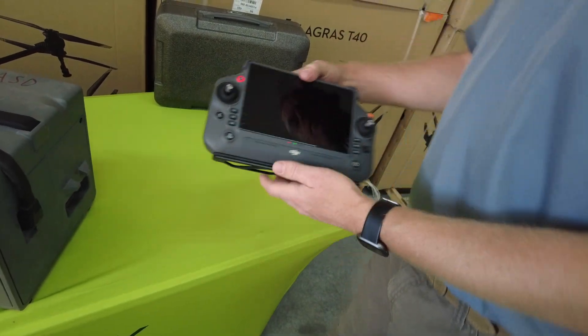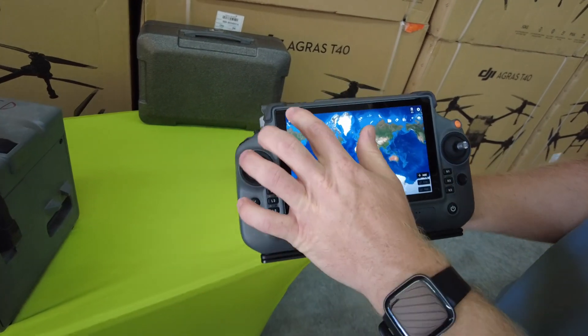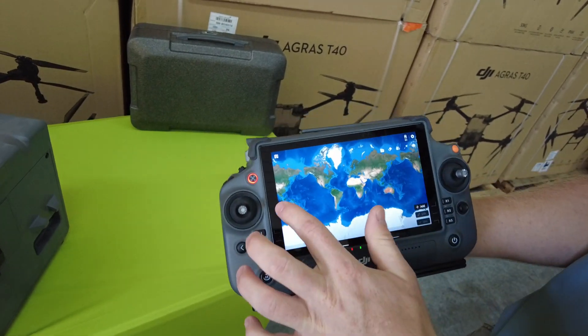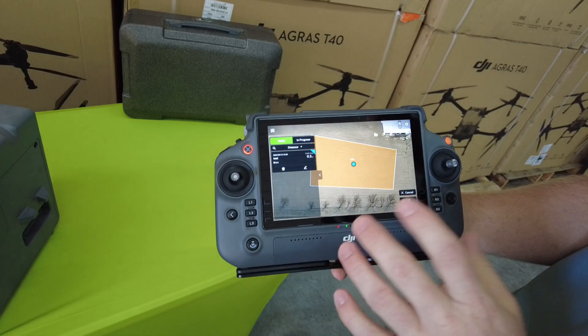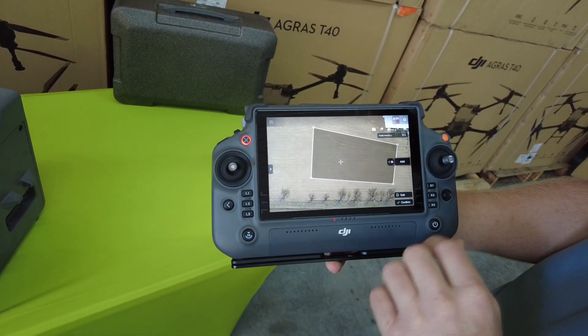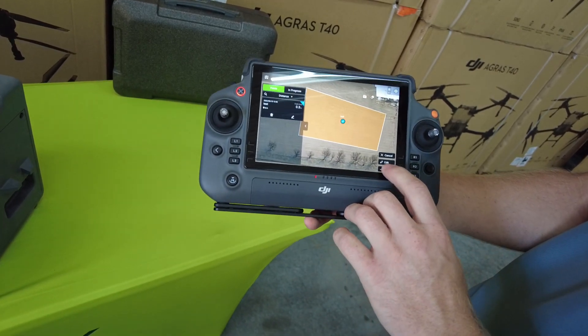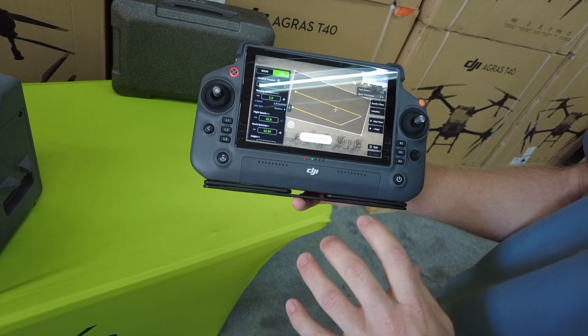Versus the T40 remote — we hit begin, we hit route, we select our field, just like the T30, and now we can edit it, but that just does our boundary, that's all the edit does here. So if we want to do anything else, we hit use, and we can do that without a drone connected.